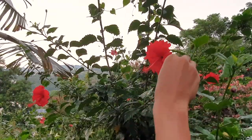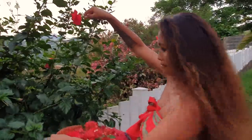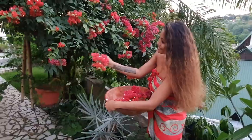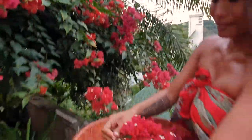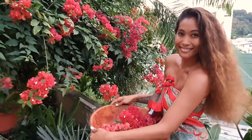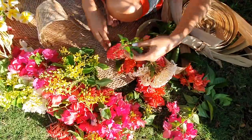You might see a range of native flowers woven into the Tahitian headpiece, including hibiscus, plumeria, or other flowers. You can make your own simple flower crown using a measuring tape, wire, florist tape, and a variety of both greenery and fresh flowers.